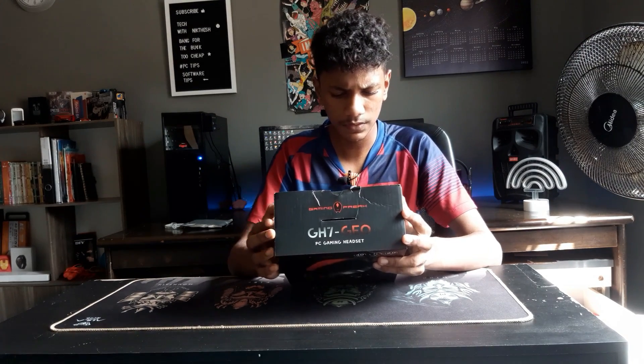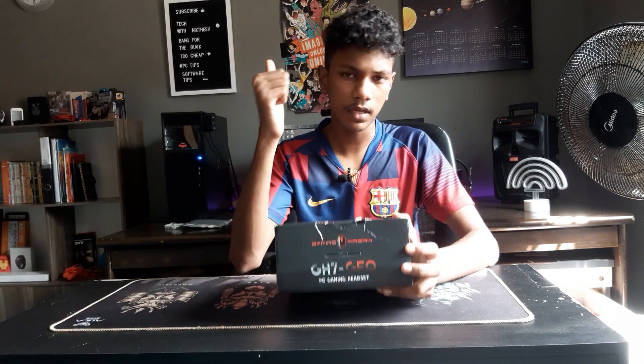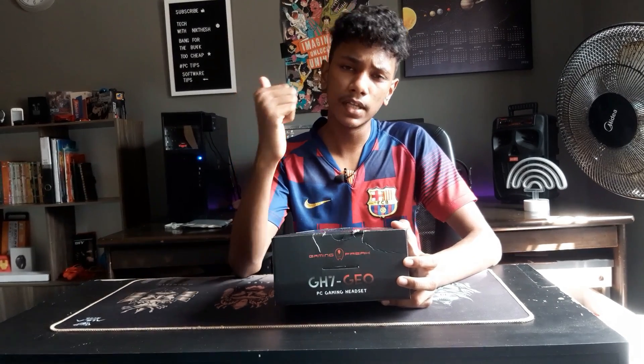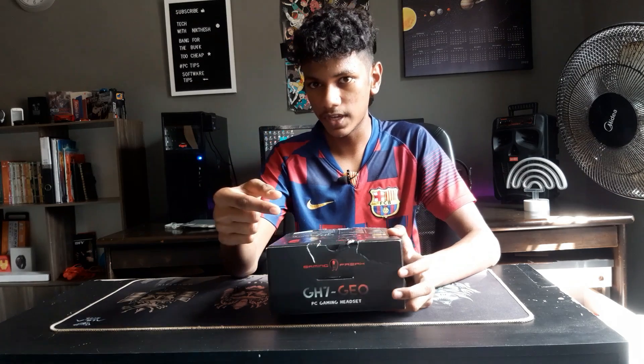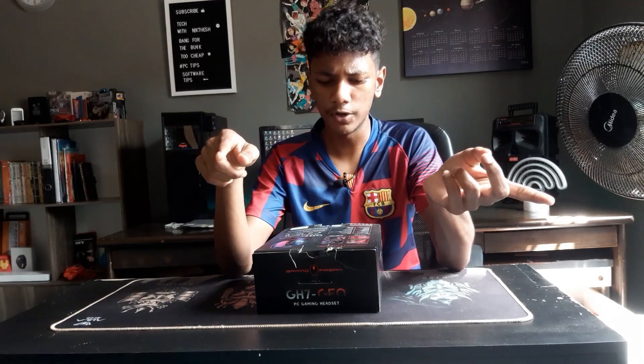It has both a USB and a 3.5mm headphone jack — and it's a split headphone jack, meaning one connector is for the microphone and another one is for the audio.